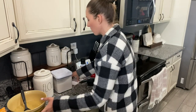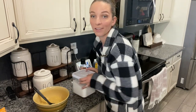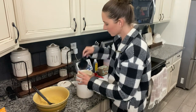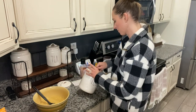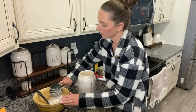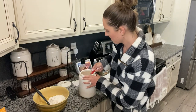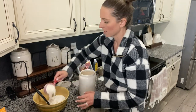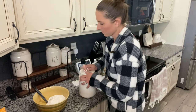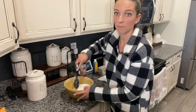Now you add the flour — it only calls for one and a half cups of flour. So here's my flour: that's one cup of flour and half a cup of flour. And we're just going to mix it again.